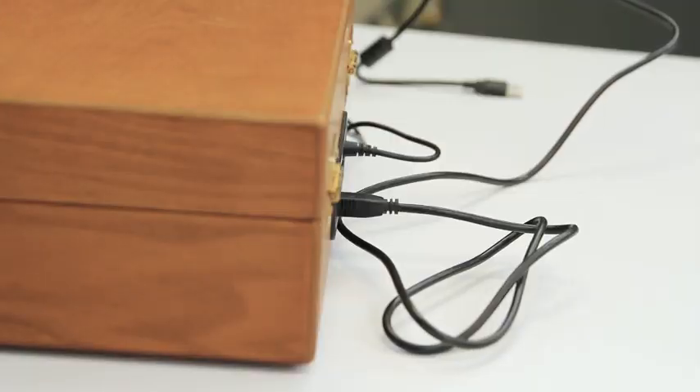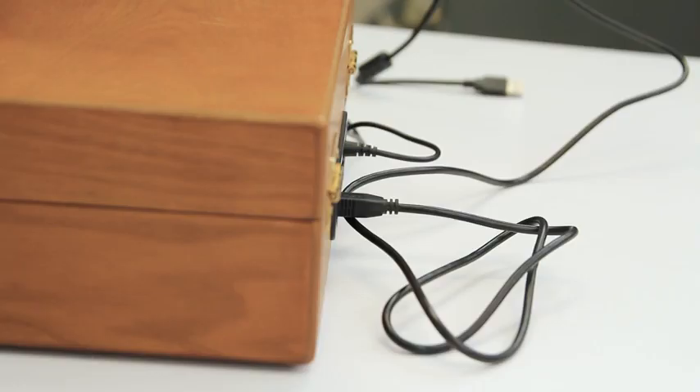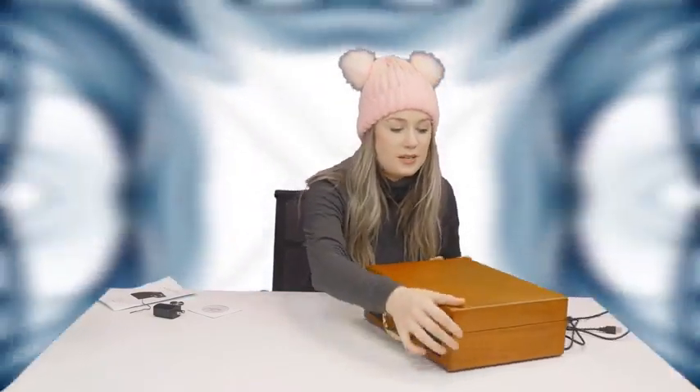It also comes with a little user manual, which has really great information inside — it tells you how to play your vinyl and how to set it all up. It also tells you how to replace your stylus, which is great for those of you who know that can be tricky.